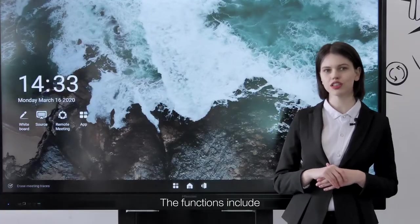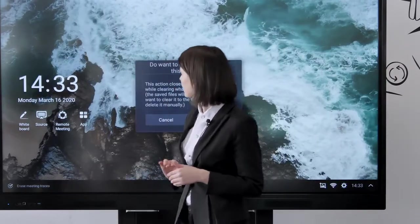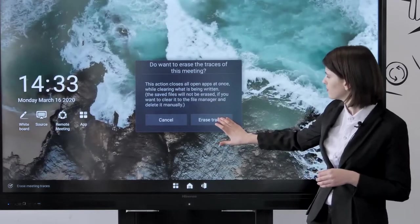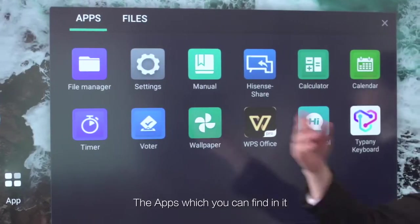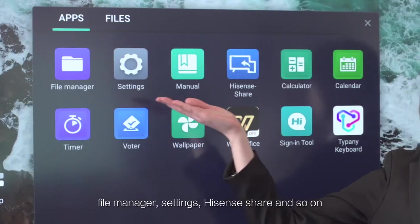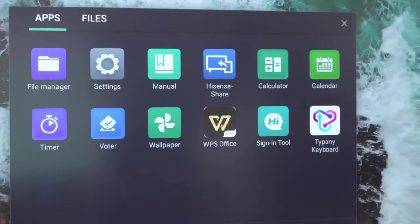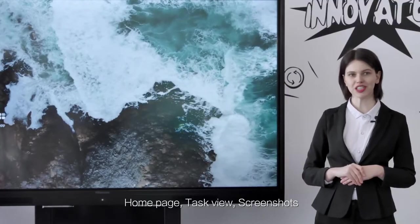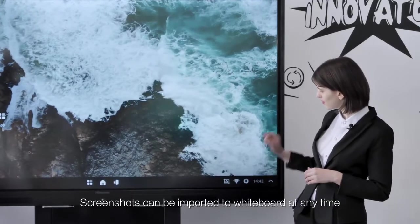The taskbar functions include erase meeting traces, and apps which you can find in it: file manager, settings, Hisense Share, home page, task view, and screenshots. Screenshots can be imported to the whiteboard at any time.